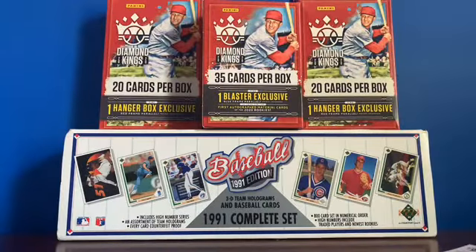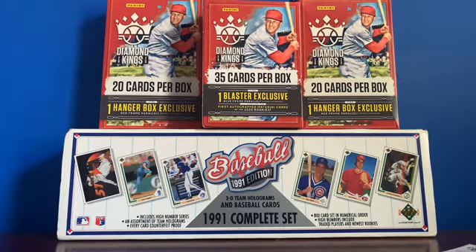There are a lot of inserts, a lot of short prints, and lots of cool stuff. Obviously Diamond Kings does not have the rights to show any logos or say the team names, but it's still one of my favorite products of the year so far.